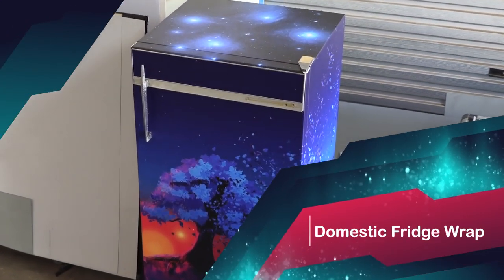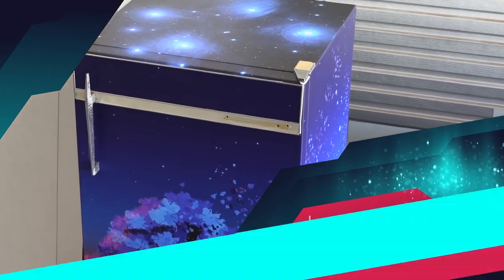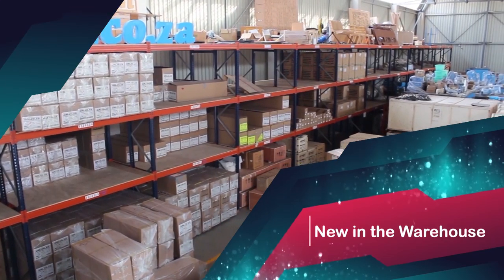This week on MAKERSLAB TV: a domestic fridge facelift, it's party time, and what's new in the warehouse?